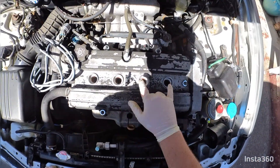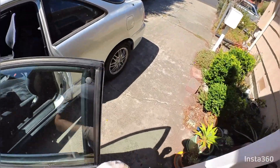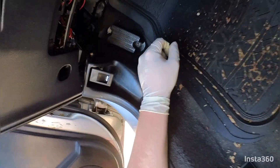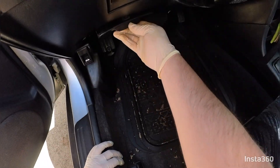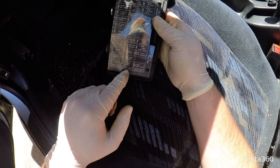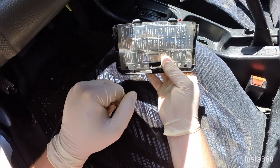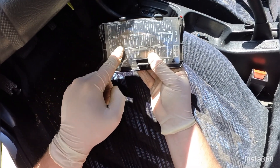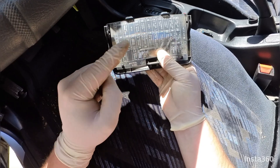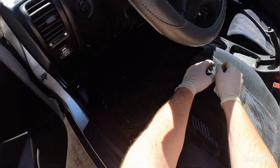Next step is to unplug the wires, get them out of the way, and then take out the spark plugs themselves. Then come under here to the fuse box under the dash — there's a little diagram to help you figure out which fuse is which. It's the 15 amp fuse for the fuel pump, in the middle row, third from the left — I've already pulled it.